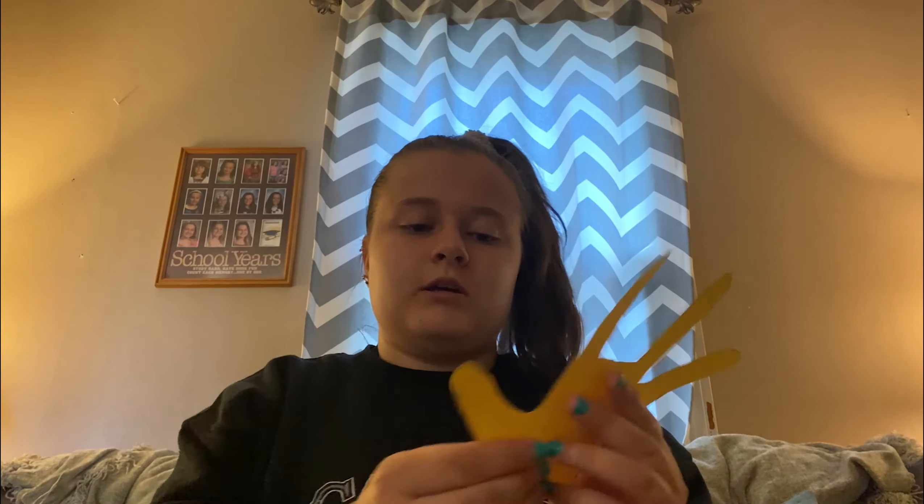I'm gonna use this side to draw on because the other side has all my lines on it. What we're gonna do is fold this thumb in and fold the pinky in like this — those are our bunny's hands.